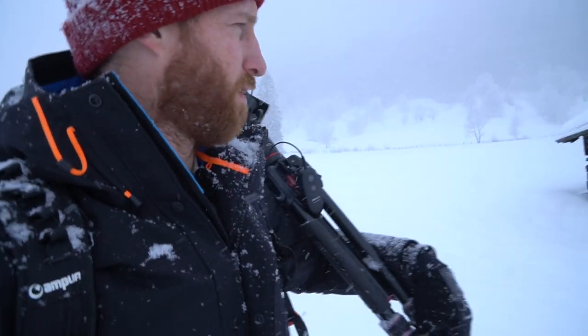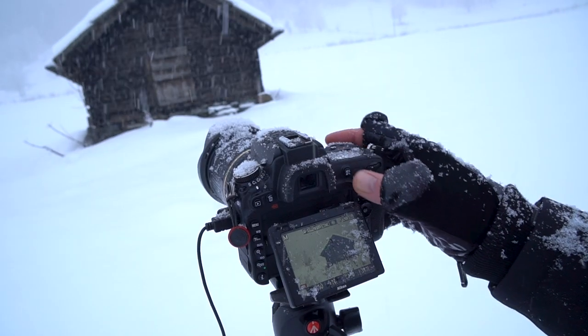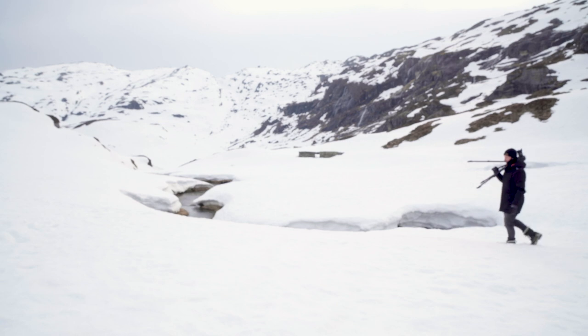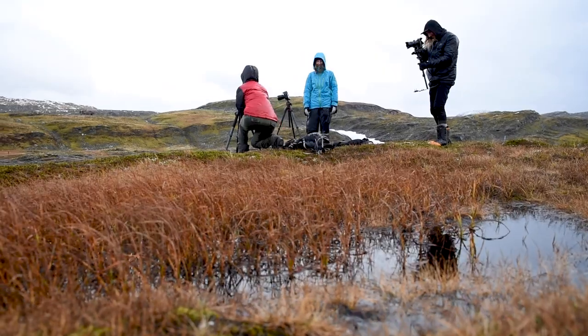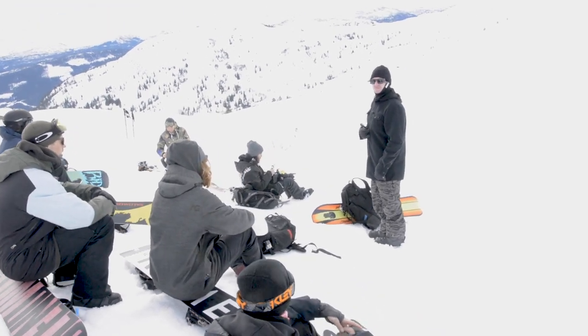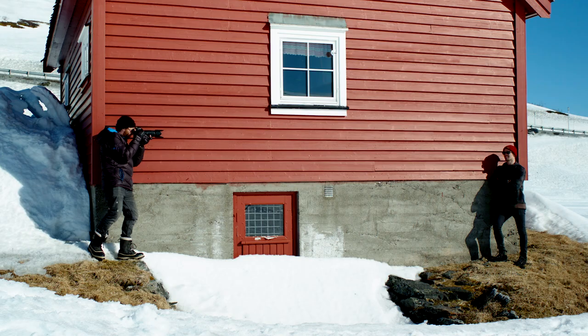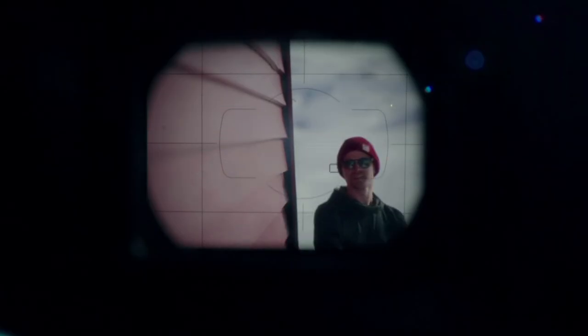At Valorat, we thrive in the winter. I have gathered a bunch of knowledge on how to overcome the challenges of winter, and over the years I have picked up a ton of tips and tricks from our Valorat ambassadors and other spectacular photographers that also live and breathe winter photography. So during this course, I will lay all of this out for you.